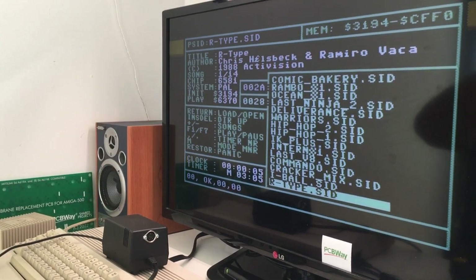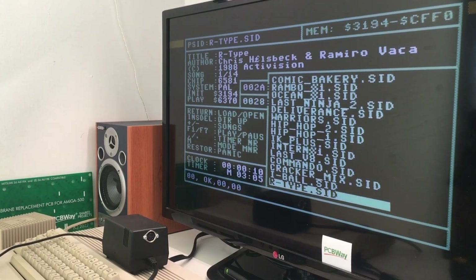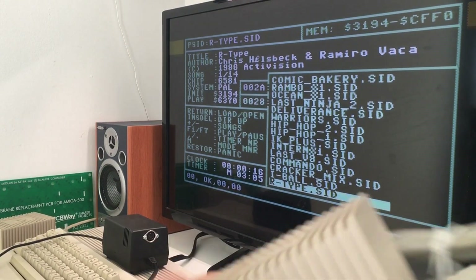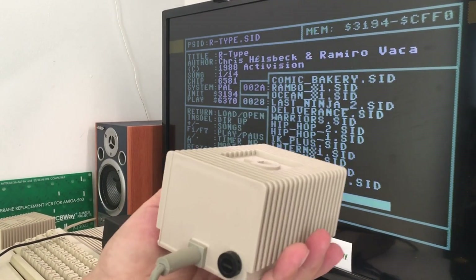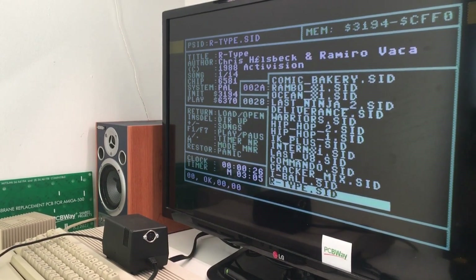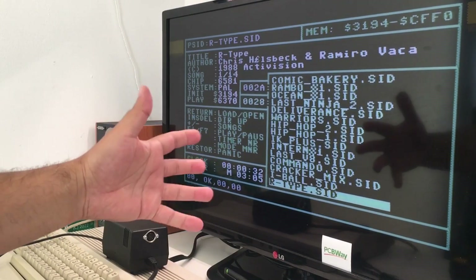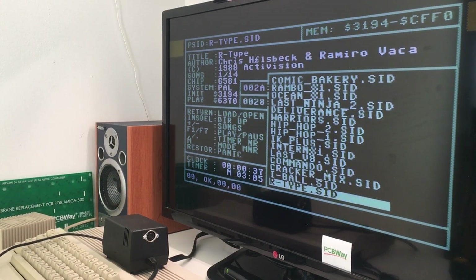Chris Hülsbeck — 1988 — so cool. I love it. I hope you enjoyed this one and learned something. Remember, that fuse on the PSU is just a fuse — it's not safe to rely on it alone. Have a great day out there, go enjoy your Commodore 64 SID tunes. Bye bye!